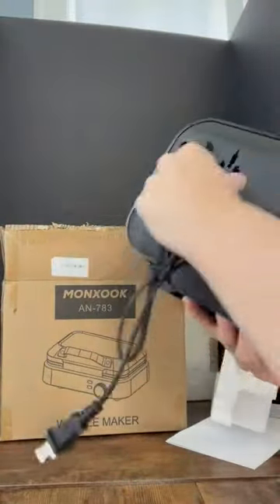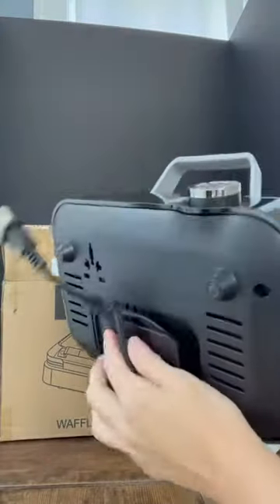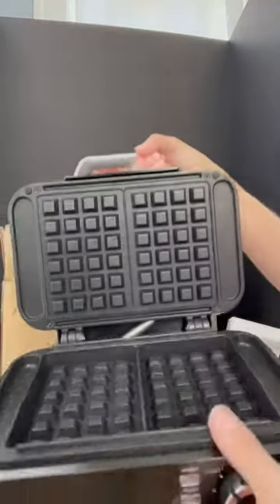When I'm done using it I can wrap the cord because it's got a nice binder. They really thought of everything with this waffle maker. So excited to get to use this — I love it. Thanks so much for checking this out with me, guys.